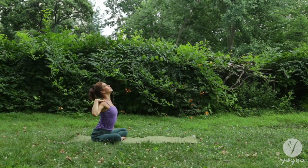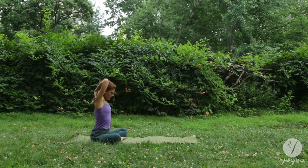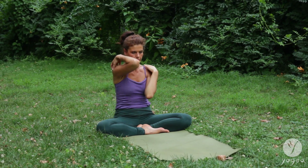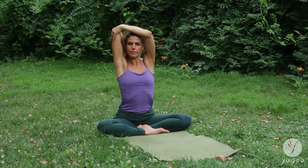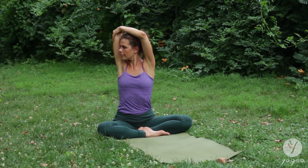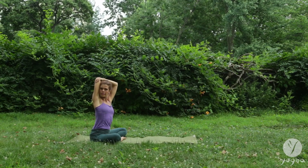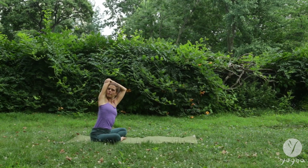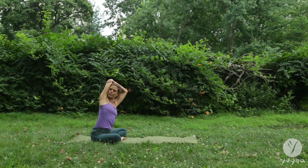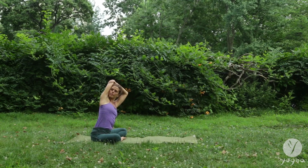Opening the entire shoulder girdle, rotating in and out, out and in. Bend your right elbow, reach your left hand into your right elbow and take a twist here, stretching the shoulder blade and the deltoid. Side bend as you tilt your spine sideways, keeping your hand on your elbow. Twist further and come back to the center.